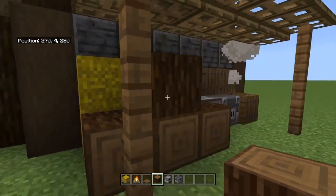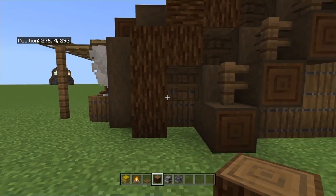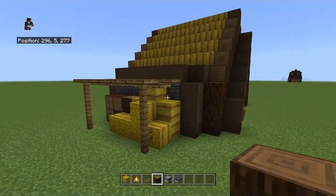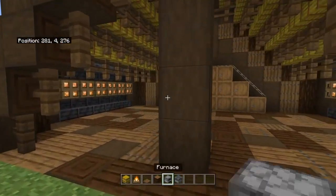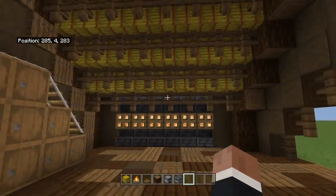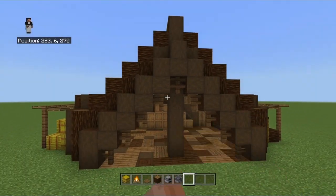Yeah, I think I like that. I'm going to keep it just like that. And that is what the build should look like. And that is how you build the cabin barn. Like I said, not the best explainer in the world, so I do apologize, and my mic is annoying. But if you enjoyed, remember to like and subscribe.